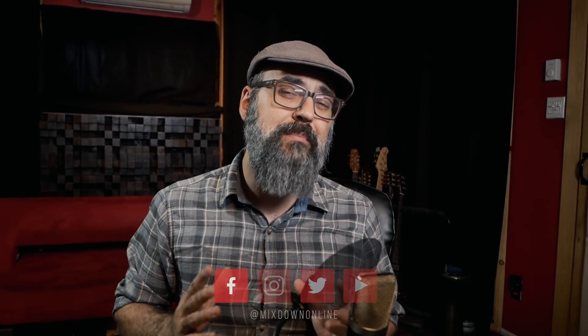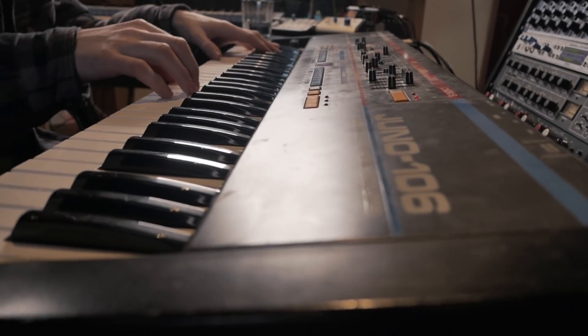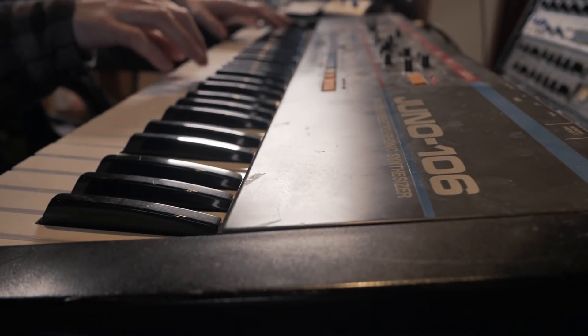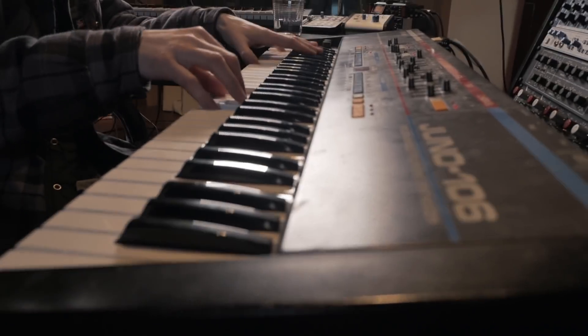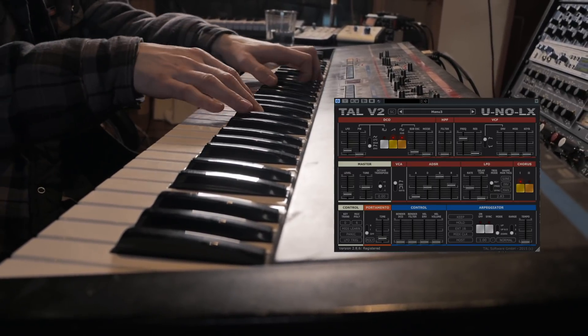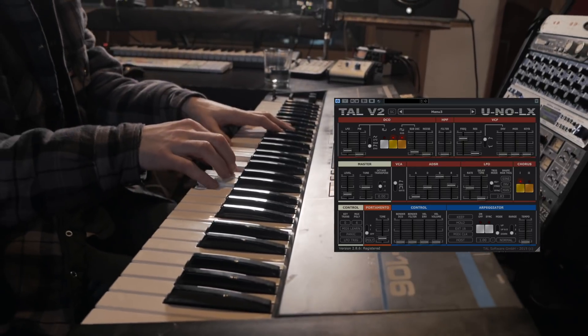A few weeks ago my good friend Manu Robin came in the studio with his Roland Juno 106, which is a very cool analog synth that came out in the 80s. We decided to compare that to the Juno LX V2 from TAL, which is a replica of the Juno 60 — the big brother of the Juno 106. The 106 is laid out differently than the Juno 60 and has some different features, but as far as the sound goes they are typically the same thing.